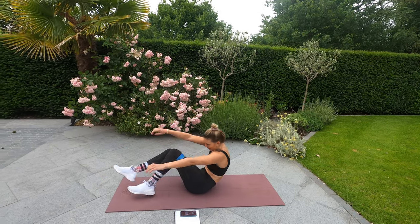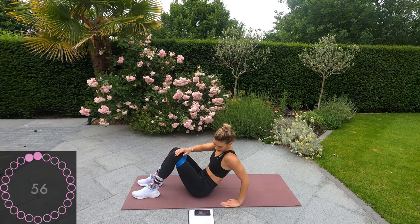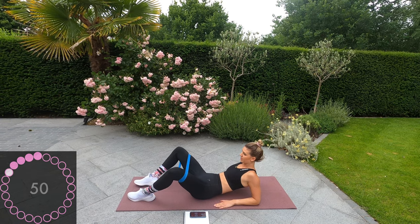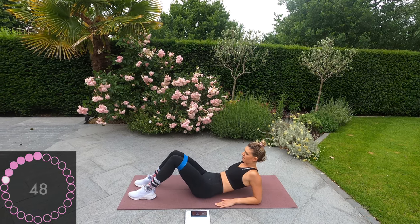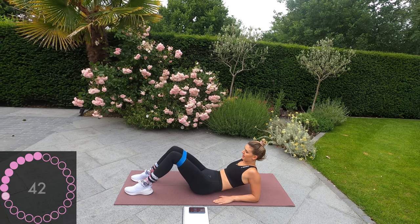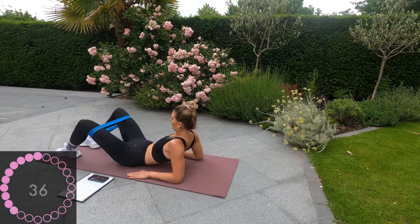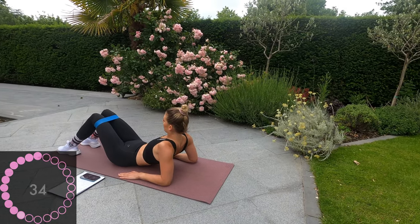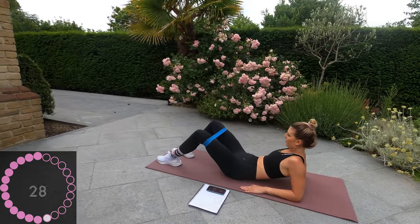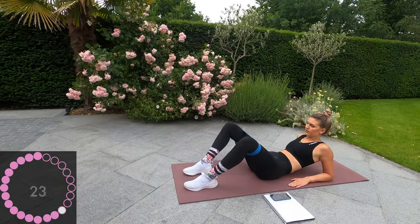Okay, down to the floor now. Feet bent, knees down on your elbows. You're going to push out as far as you can — two pulses and back in. Push out as far as you can, two pulses, and slowly back in. Halfway, guys — nice job.